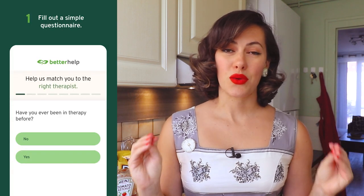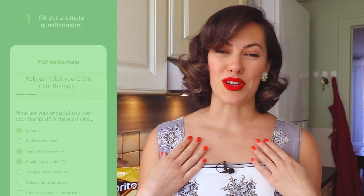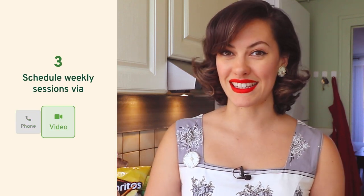As you know, I am a digital nomad — I am continually changing countries — so having access to my therapist no matter where I am in the world is really helpful to me. The sign-up process is super easy: you just do a quick questionnaire and they match you with a licensed therapist. I'm very pleased with my first match, but if you're not happy with yours, it is very easy to change.